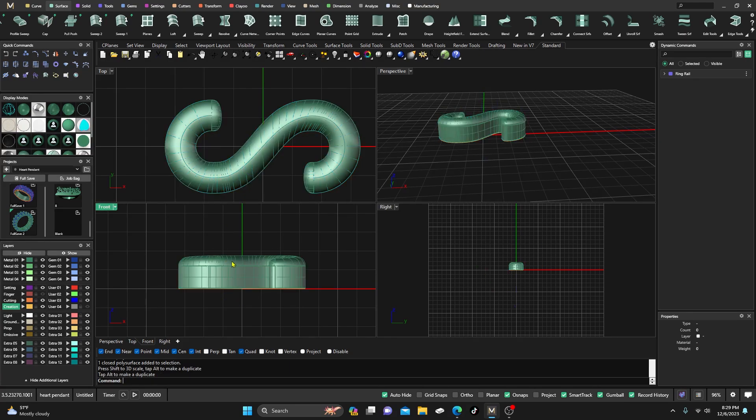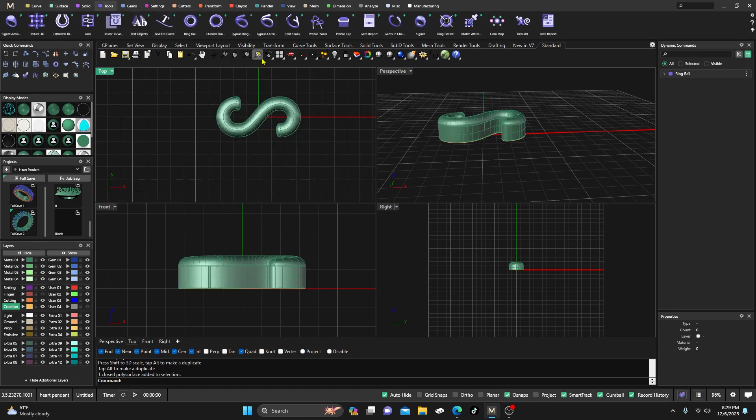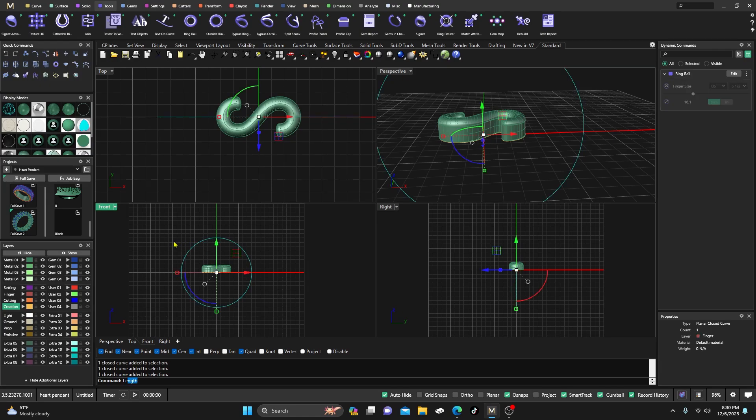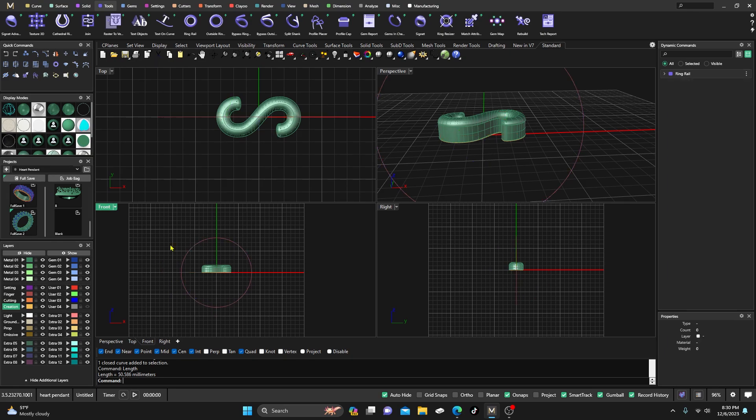Now it's down to close to one and three quarters — a nice little going up, coming across, and back down. We'll grab that ring rail and change it to a 5.5 — five and a half — select and Enter. Now click on your ring rail, type 'length' in the command line, and it'll give you the length. It gives me 50.586 millimeters.